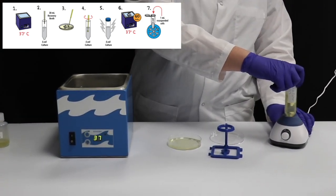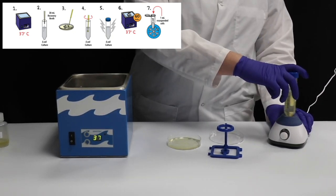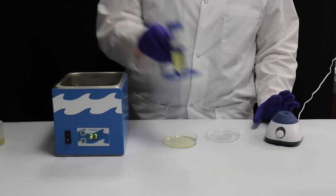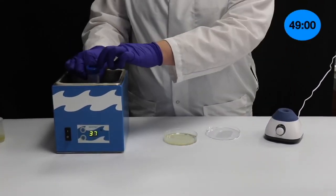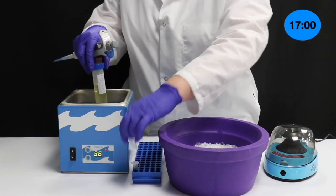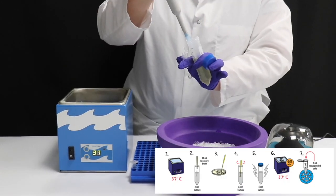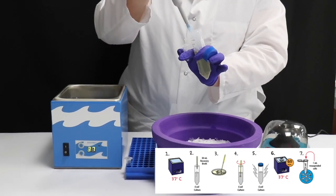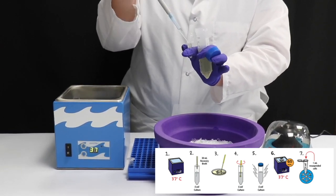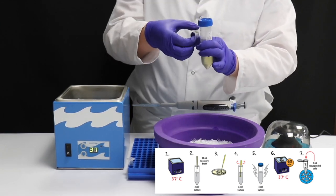If available, vortex the tube to re-suspend the bacteria completely. Place the E. coli Culture into the 37 degrees Celsius water bath for 60 minutes. During the 60-minute incubation, label 1.5 ml microcentrifuge tubes E. coli — you'll need two tubes per student group. After the 60-minute incubation, aliquot 1 ml of the culture into each of the E. coli tubes.